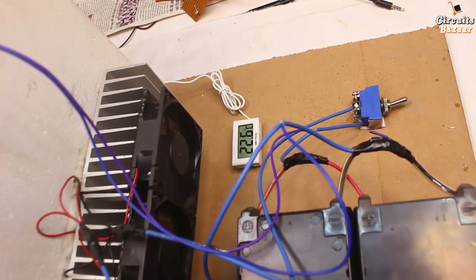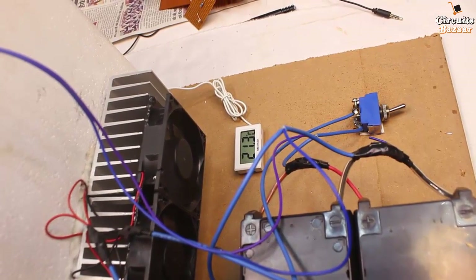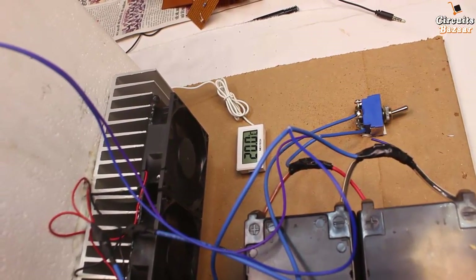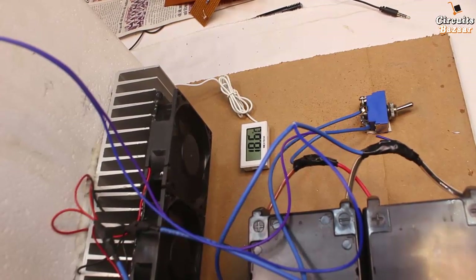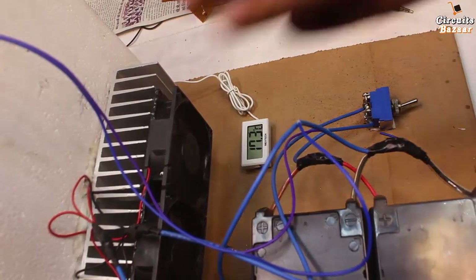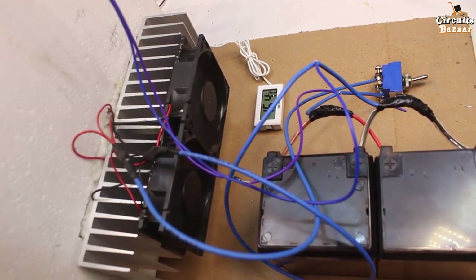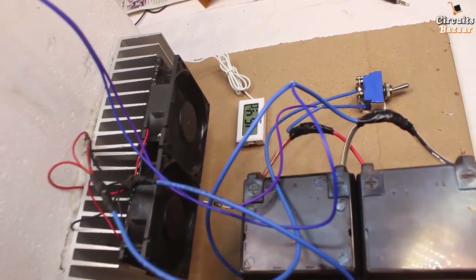You have to wait for some time — the temperature will keep on decreasing. 21.3 degrees Celsius now. Temperature keeps going down — 18.6 degrees Celsius, 17.3 degrees Celsius. Inside the box another fan is also running, providing cool air. Temperature is now 16.2 degrees Celsius. The cooling effect is very fast.